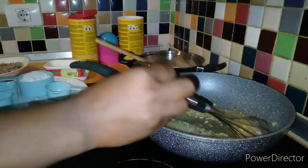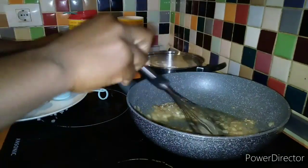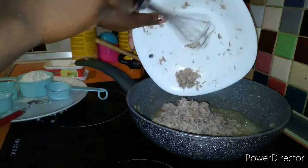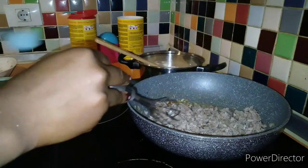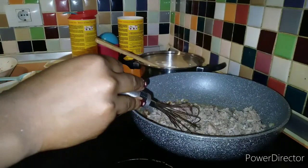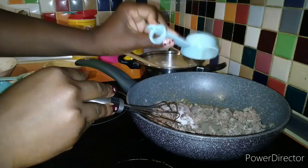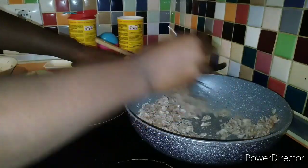You can see it now — you can see the golden color. After getting this color, you have to pour your tuna fish inside along with the black pepper, and you have to stir for five minutes. Don't worry, I will leave the ingredients listed after when I'm done.